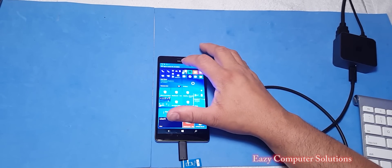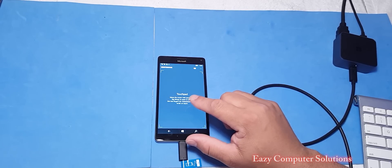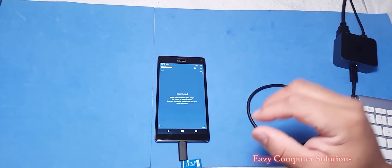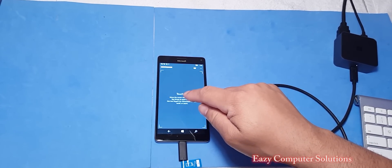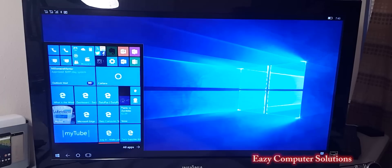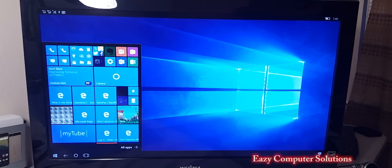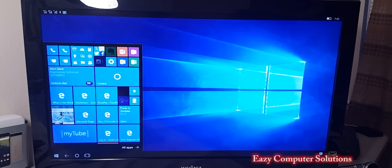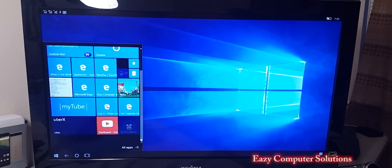So basically, if you click here, you're able to use the 950XL as a mouse. I'm going to switch over to the TV view so you can see it in action. Right now I have Continuum set up and I'm using the touchpad as a mouse to navigate. Let's see what's new — last time I did this, everything was pretty good, pretty smooth, pretty fluid.